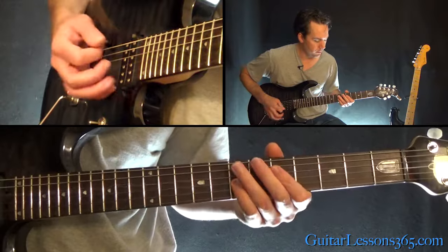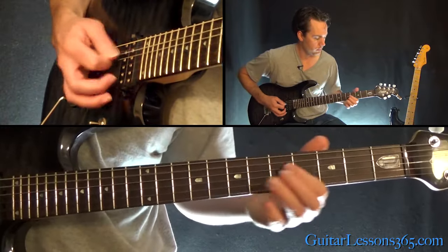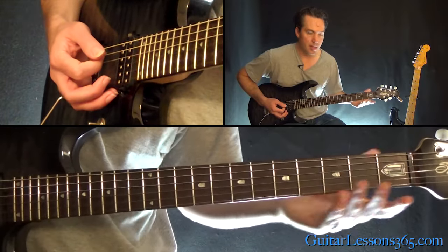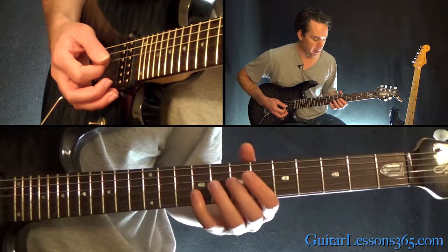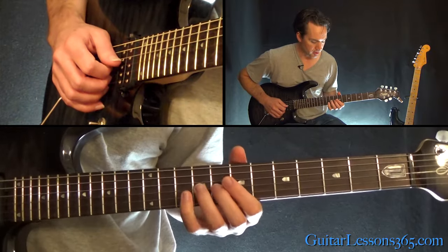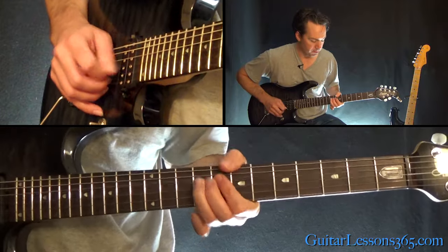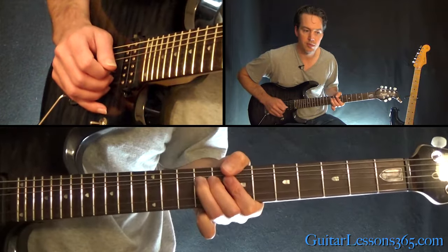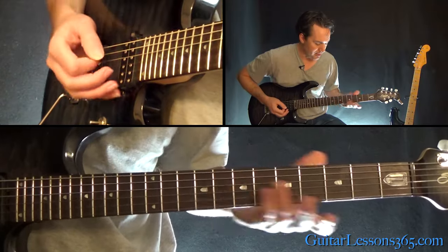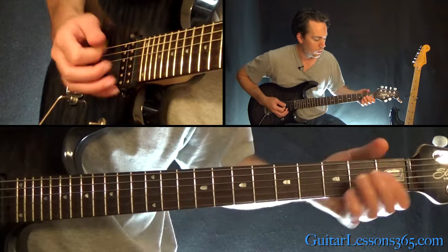Then we start back over. Now instead of the previous ending, we have the second ending: a bend at the 9th fret on the G string, twice — bend and release. He's bending and releasing, doing that twice, and hits a little pinch harmonic on that.